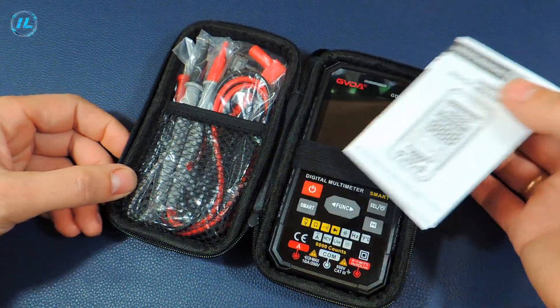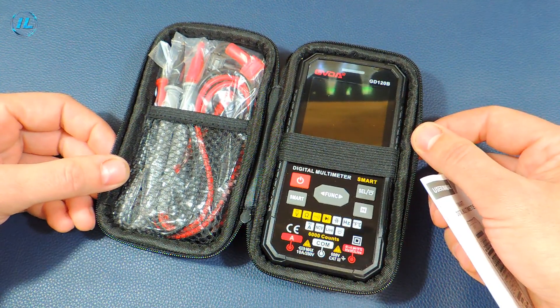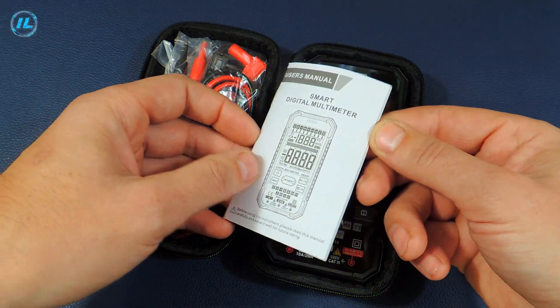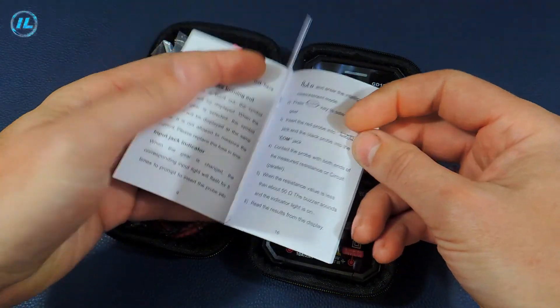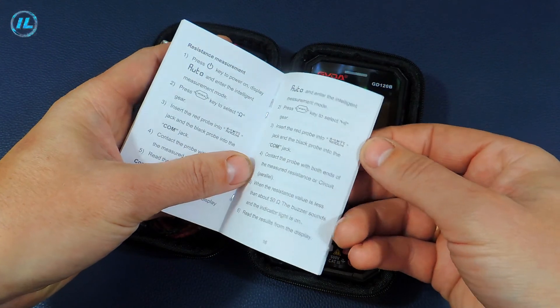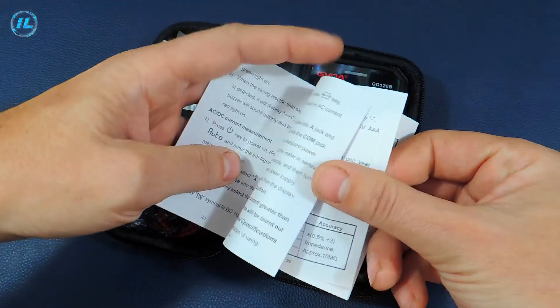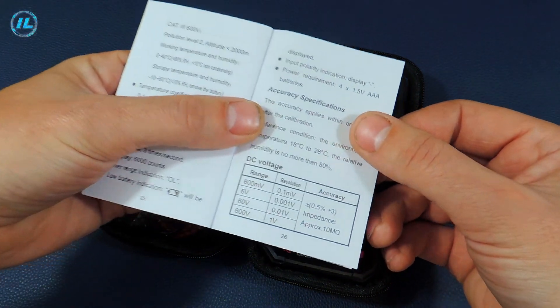The material of this case is made of fabric, but at the same time it is quite tough, durable and very convenient for storing a multimeter and probes. And here is the device itself. Instructions in English — here is a description of all the functions and instructions for working with the multimeter.